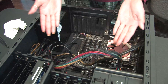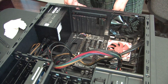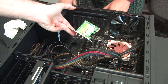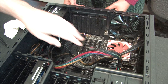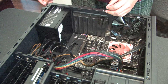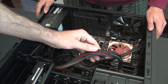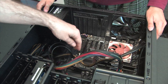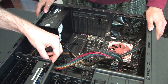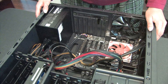We're going to finish up the build with the installation of the PCIe Wi-Fi card and cover where the graphics card will go if there's an upgrade later on. We went ahead and finished up the power and I did some very minimum cable management to get things out of the way so it's a little cleaner. I did that off camera just to save a bit of time.